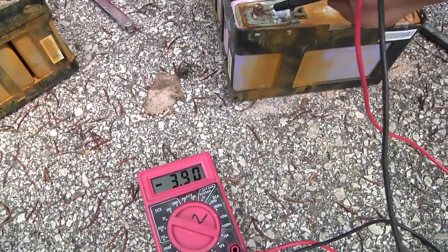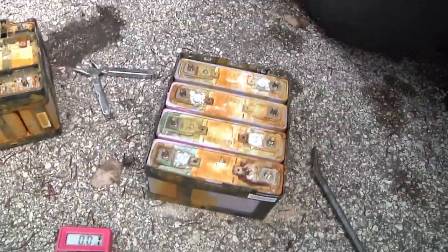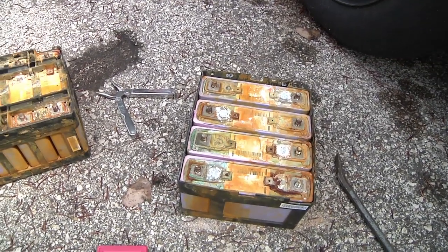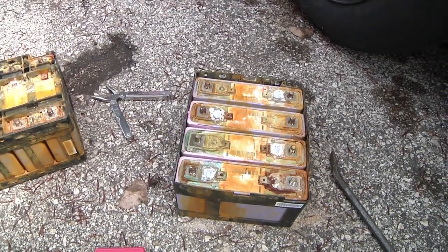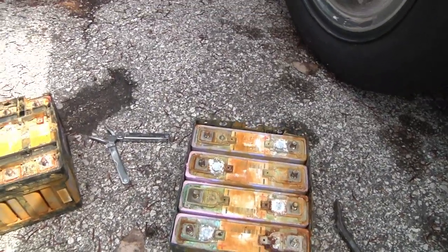And of course all the rest are zero, zero, zero, dead, dead, dead. But they come in four-packs, so I'm going to take all these materials to a salvage yard and recycle them, except keep four cells to play around with, because out of this entire pack it looks like I have four good cells.